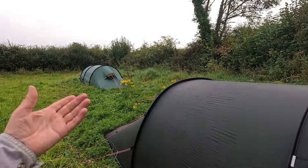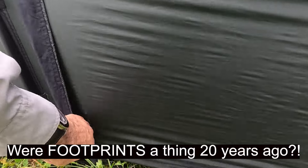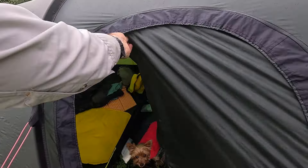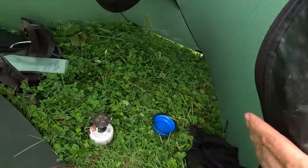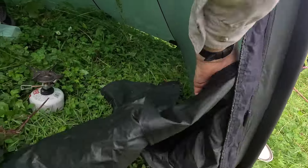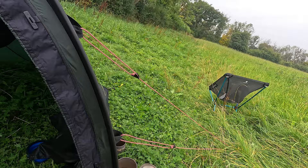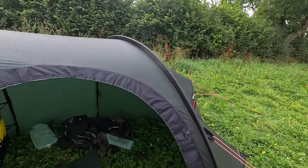With the newer door, when you undo it you can get in there easily without having to undo both zips. Once you've undone both, what I quite like is you can chuck the door out of the way even if you don't secure it. With the older roll-up door you do need to secure it, so I'll do that and then we'll have a look.